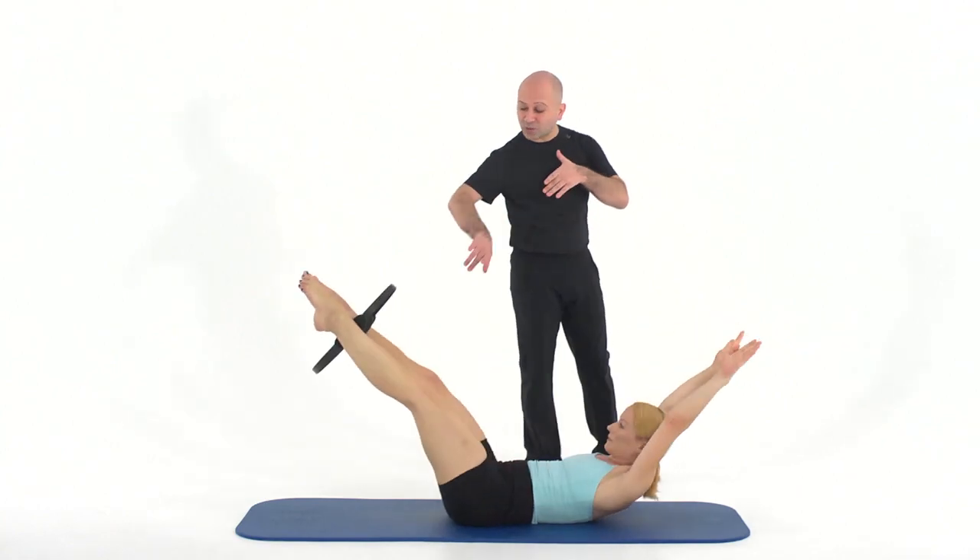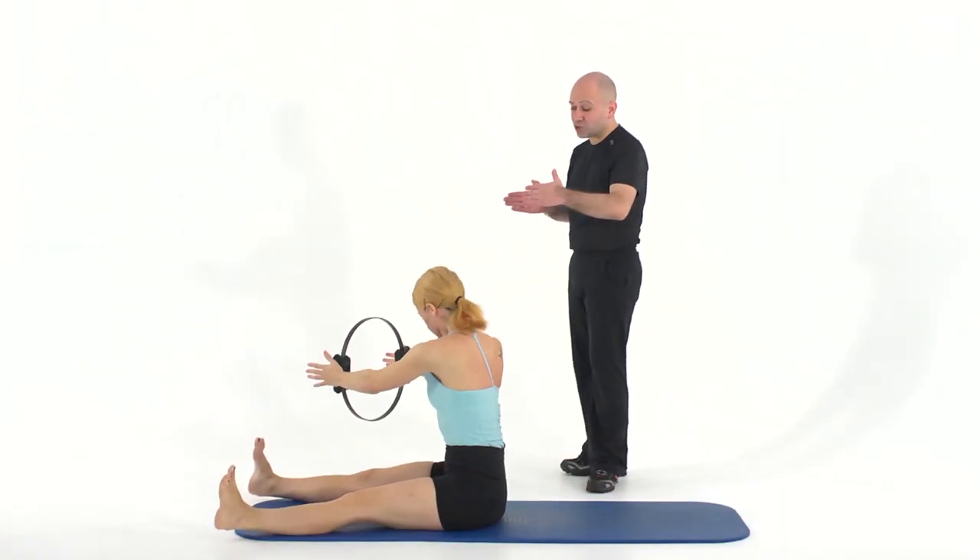Do your arms. Roll back. The legs stretch out. Hug the circle. Other side — twist. Hug the circle. Hug the midline.